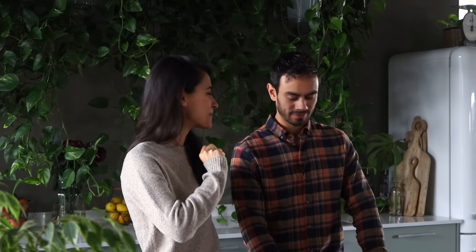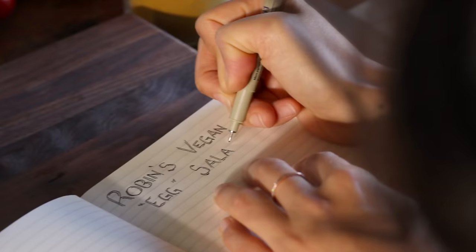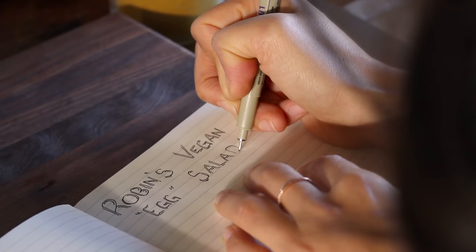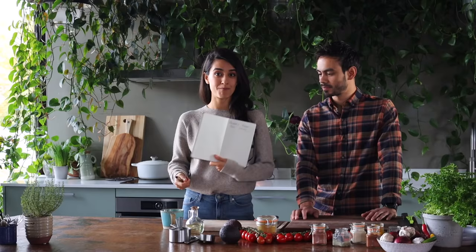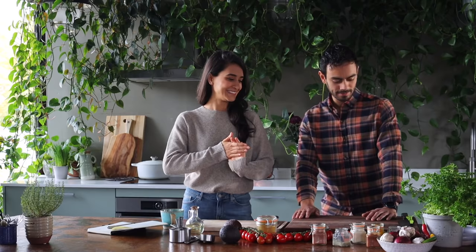But now let's make Robin's vegan egg salad. He never writes anything down — you just go based on taste when you add things. You don't measure. So I'm going to write it all down now for the first time, that way I have the recipe and then I can put it on the blog and share it with you guys. Alright, let's get into it.